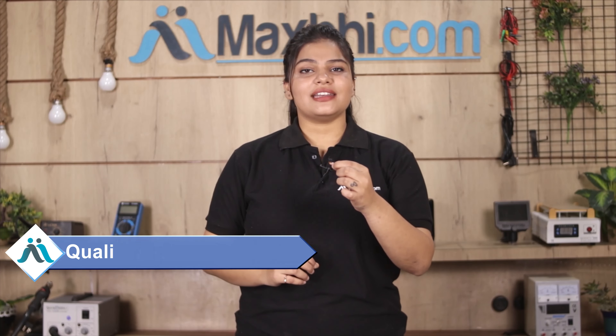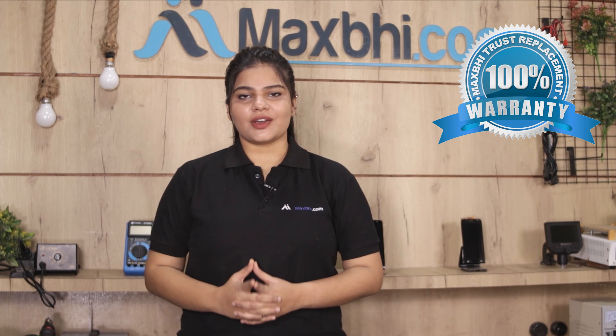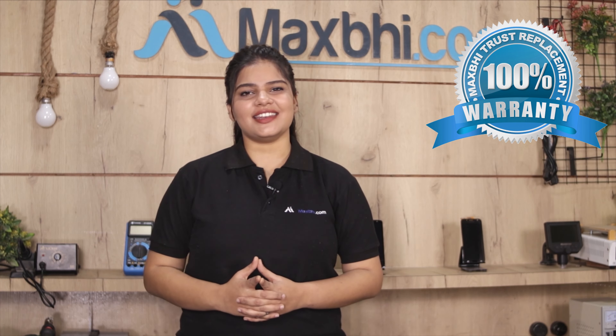This front camera is first inspected by our quality team, and after quality assurance, the front camera is sent to you. Also, the OnePlus 6 front camera comes with MaxP Trust Replacement Warranty, which ensures your confidence after buying the product.